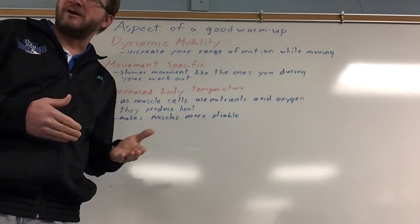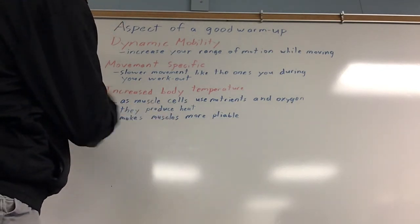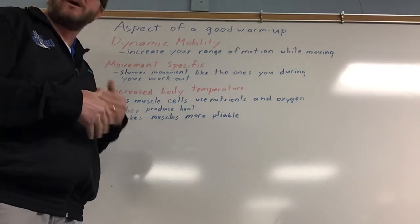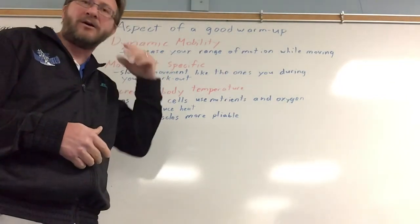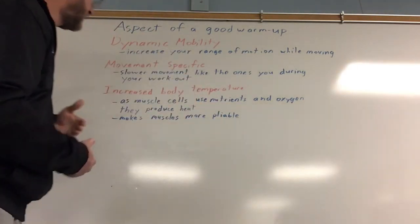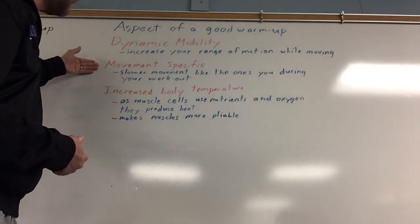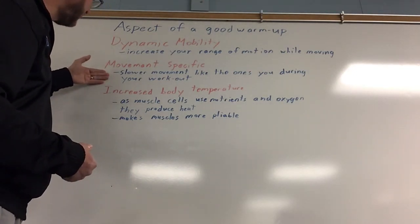Also, if it is sport specific, it's going to go back to that proprioceptive awareness — it's going to engage your brain and get the neurons clicking, like, okay, I'm going to be doing this motion in a moment. So your reaction time during that time will get better. That's why you want it motion specific. It's basically like your workout, but slower in motion.